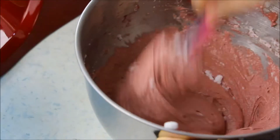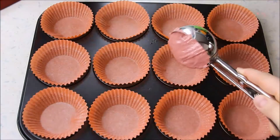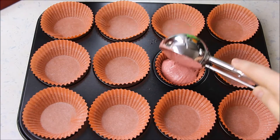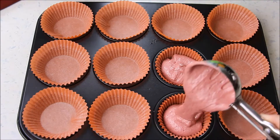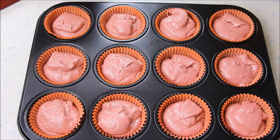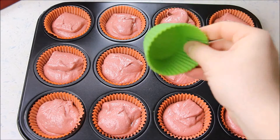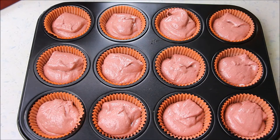Ich habe für das Befüllen der Muffinförmchen einen Eisportionierer verwendet und darauf geachtet, dass die Förmchen nur bis zur Hälfte mit der Masse gefüllt sind, weil sie ja noch ziemlich aufgehen. Der Teig ist für 15 Muffins ausgelegt. Das heißt, wenn ihr nur eine Muffinform habt, müsst ihr das Ganze zweimal backen, oder ihr habt in Reserve noch ein paar Silikonförmchen, die ihr dann füllt und alles zusammen in einer Tour backt.